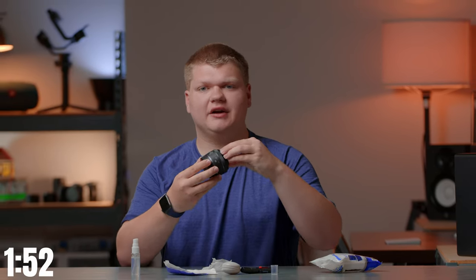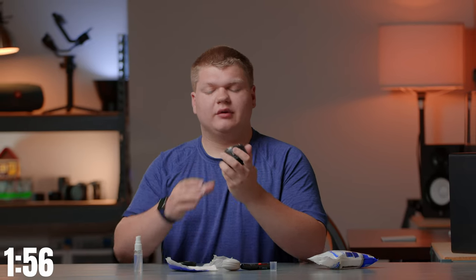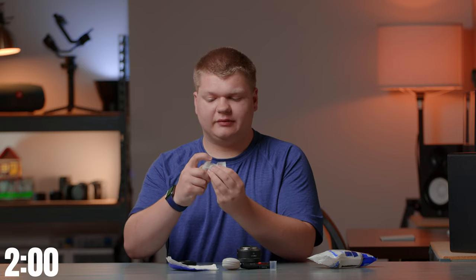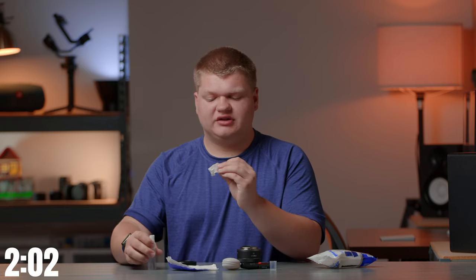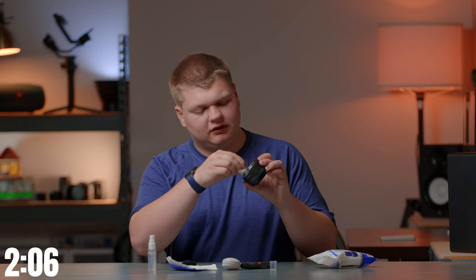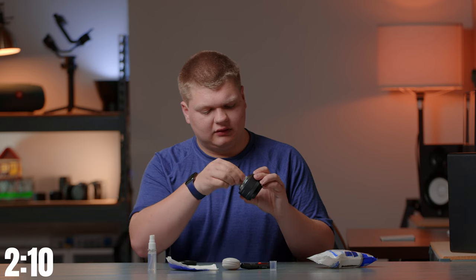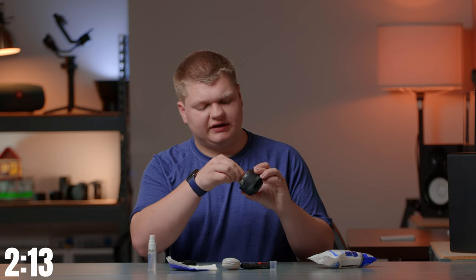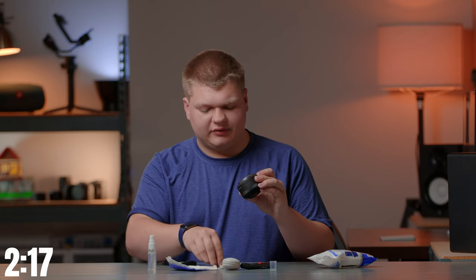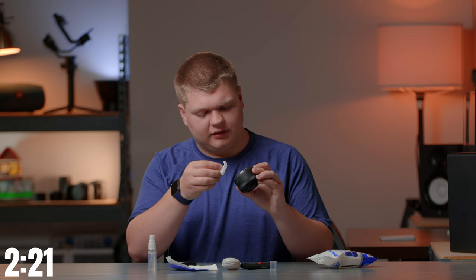So we're going to put the lens cap back on. Always keep your lens caps on when you're not using the lens. Now we're going to do the inside — very similar, but we're going to be very careful, so we're actually going to spray a tiny amount onto the paper itself. Just carefully rub it on the inside, flip it and rub it again. This should clean any oils or residue off the lens.